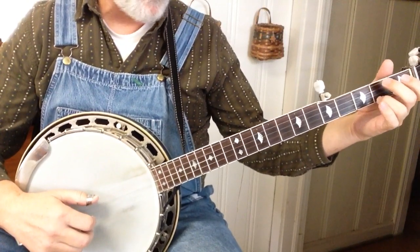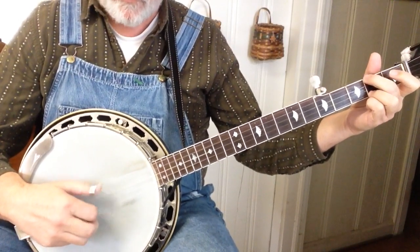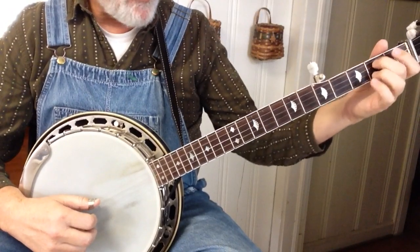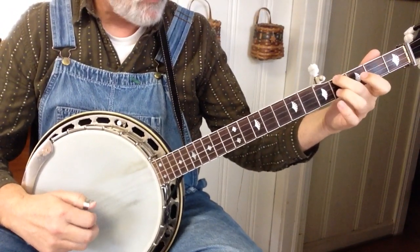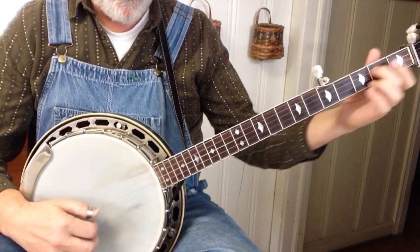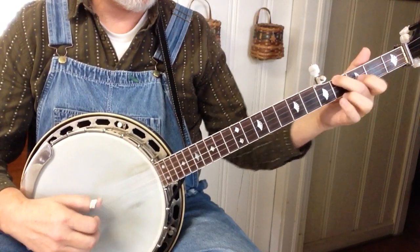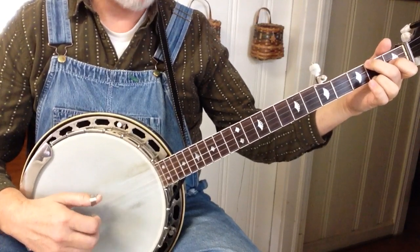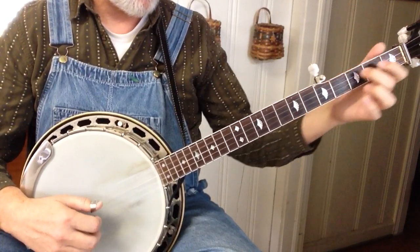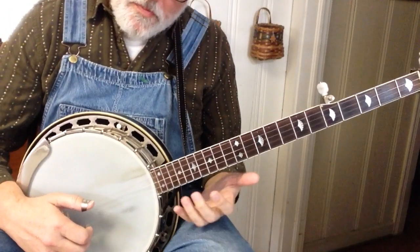And so you can just drop and roll, drop and roll. Right here, you're going to do an alternating roll with a hammer. Now the little guitar riffs — slide up. So it's just a slide, and we're doing alternating roll. Then get a C.